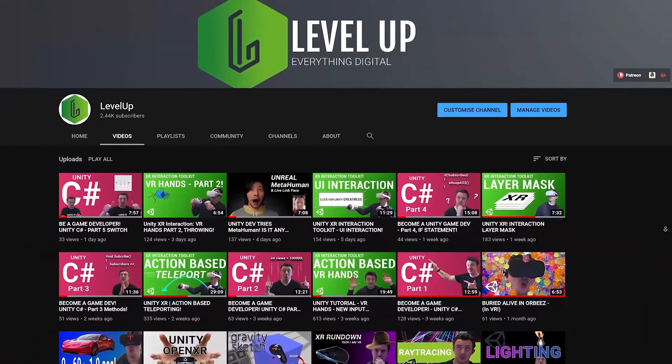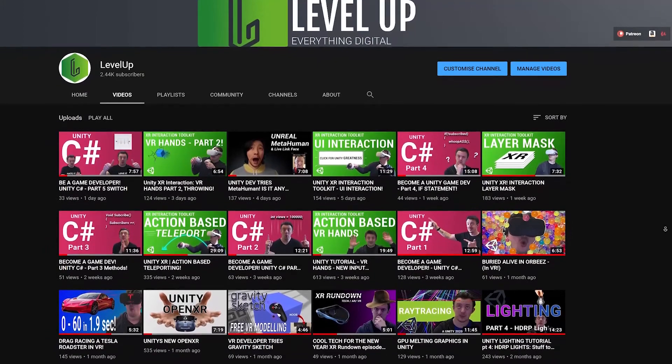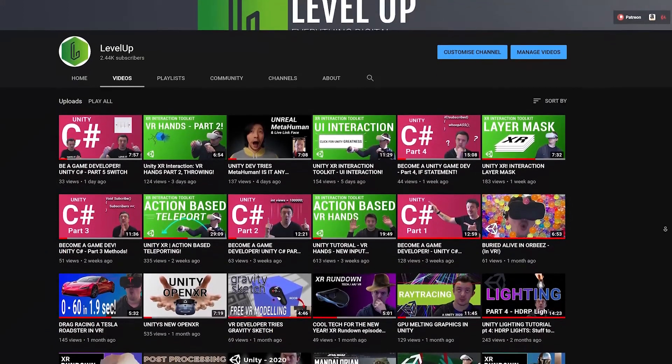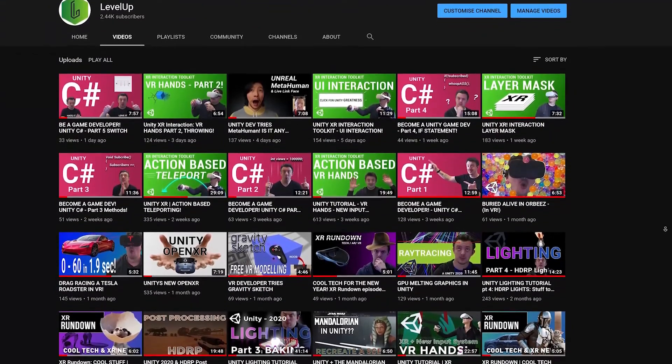If you love everything to do with gaming, game development, and new technologies then check out my channel. I've got dozens of videos on how to create your own games and the latest in tech. If you like what you see, why not consider a subscription. Thanks very much and enjoy the video.